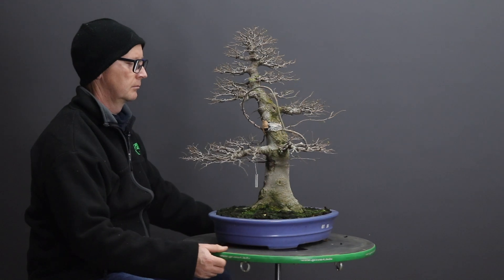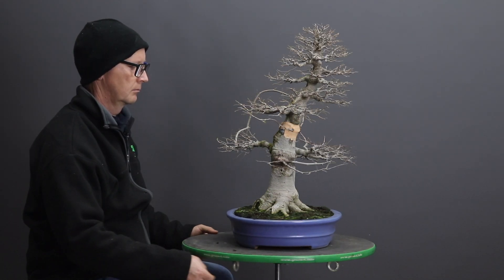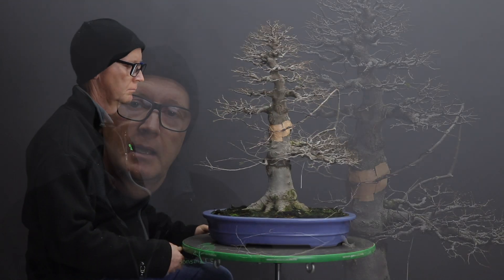Celtis have an ability to rapidly fill a container very much like trident or Chinese maples with roots, and so it's important to keep the vigor of the tree up by repotting it fairly frequently.